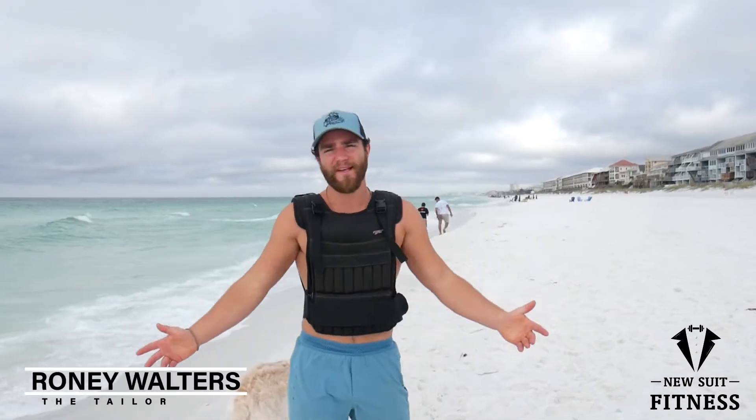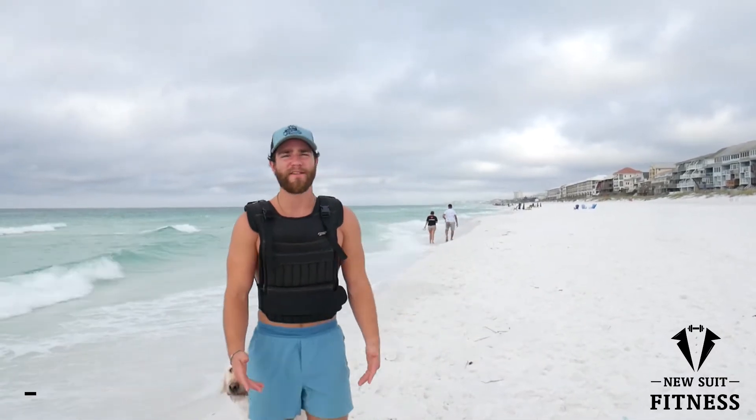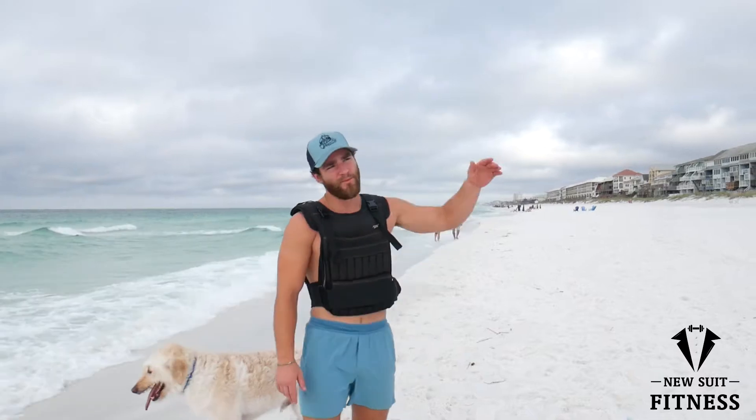What's up everybody? NewSoup Fitness back. I am in my happy place — I am in Destin. I've been traveling the great United States for quite some time. Went to Alaska, went to Montana. Felt like I had to balance my chakra out, come back and get some warm beach. So here we are.